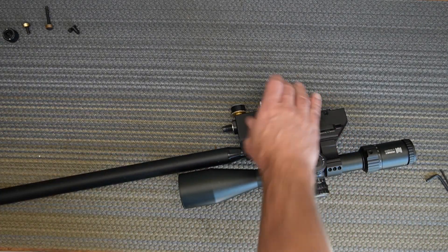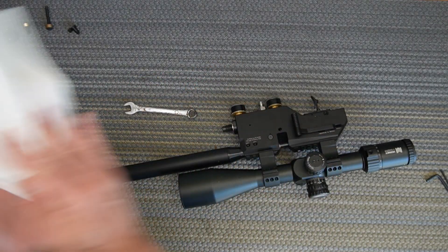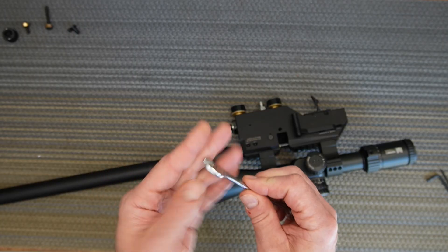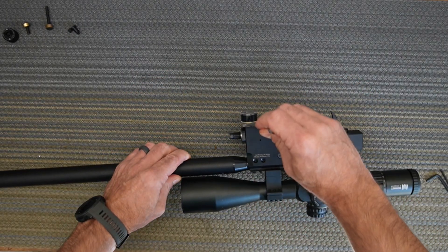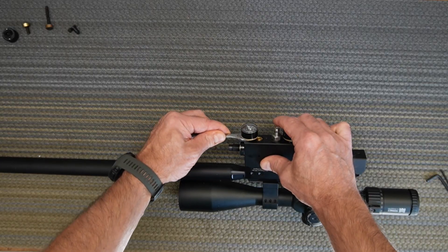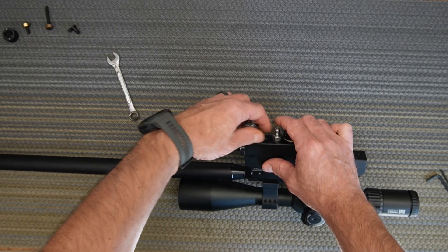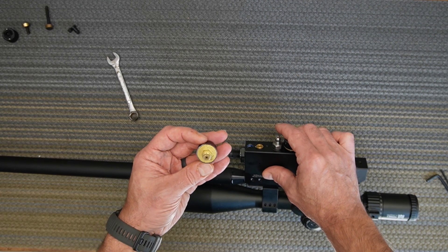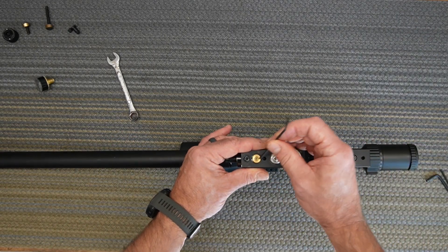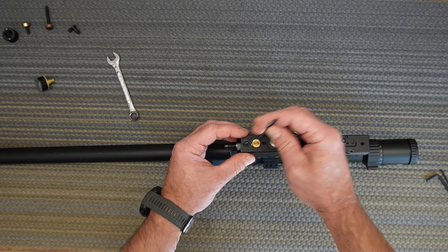To get there you need an 11mm wrench — get the thin one. It's really tight in here because of the space, so grind one down if needed so it fits. Unscrew it — they don't have to be crazy tight. Then use a 2.5mm Allen key to remove the center valve.